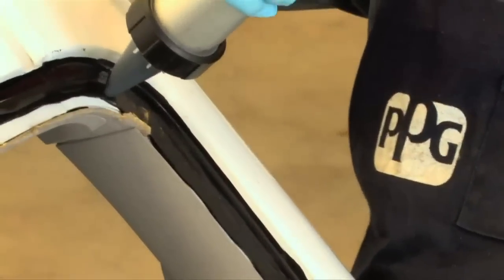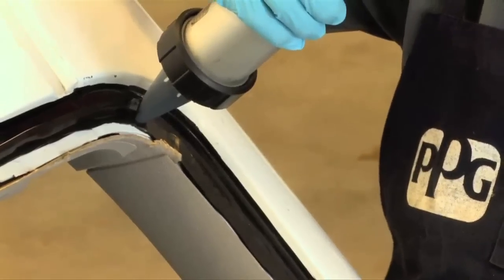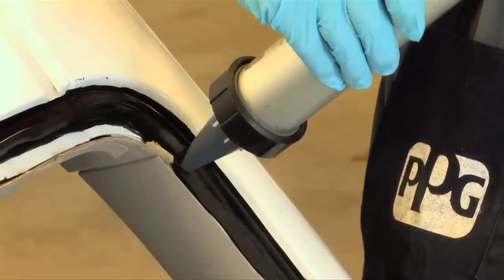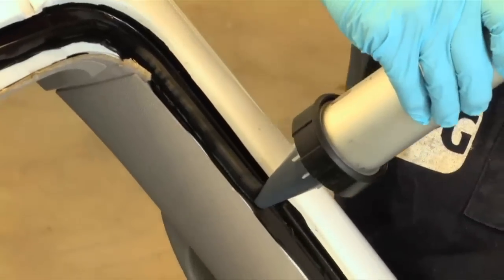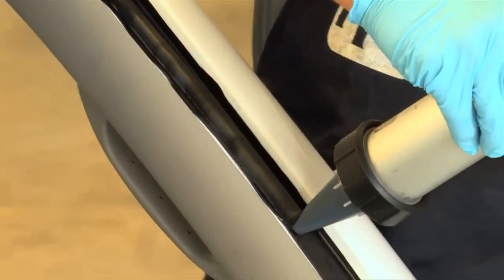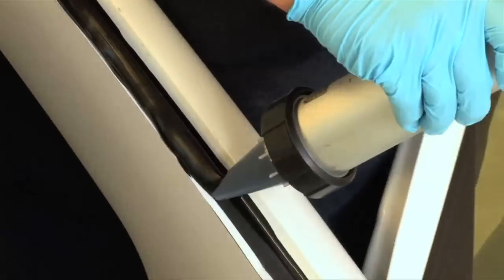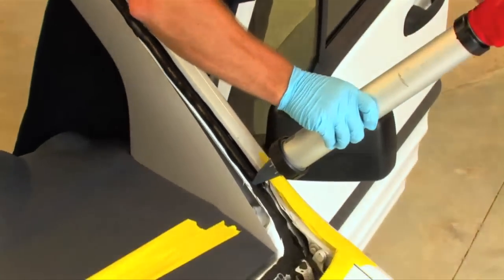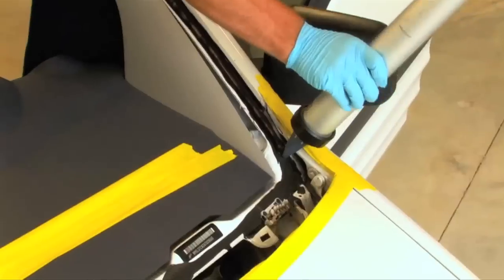He's using a battery operated gun with variable speeds. The advantage of these guns over manual guns is that they eliminate carpal tunnel issues in our industry. From a business standpoint, the bead is very well controlled with uniform thickness, which means you use the correct amount of material for replacing the windshield versus wasting a lot of material.